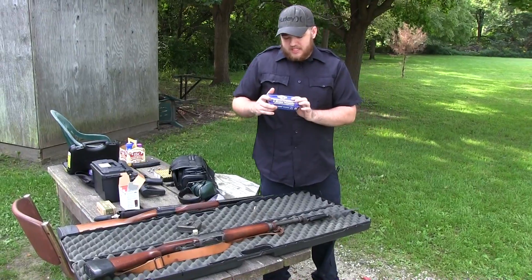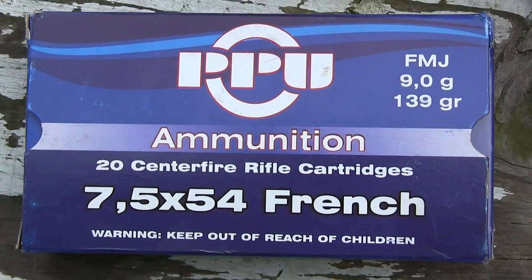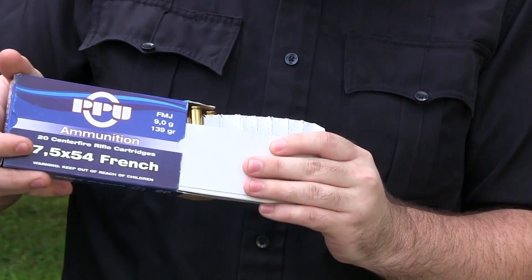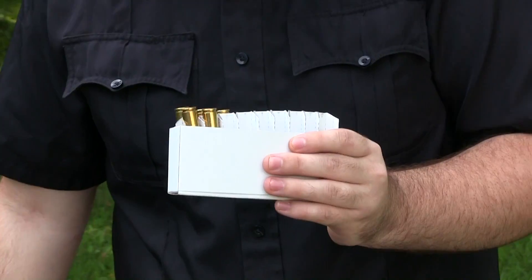So I'm shooting some PPU 7.5x54. I only had one box, and that's the main reason that this is just a first look at the firearm.